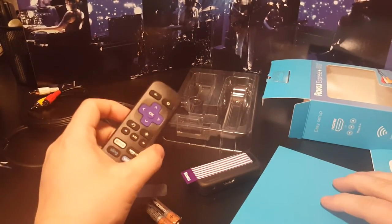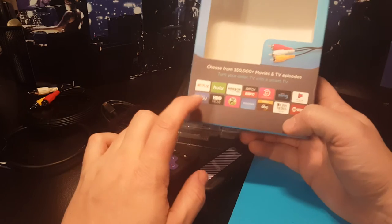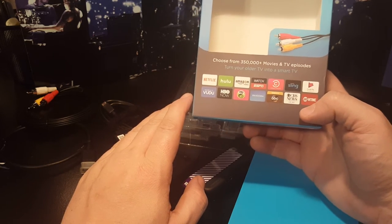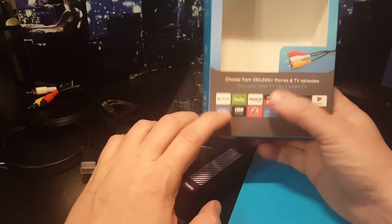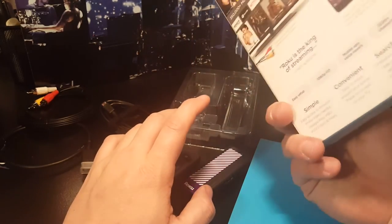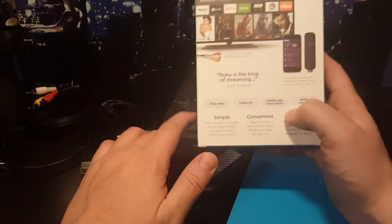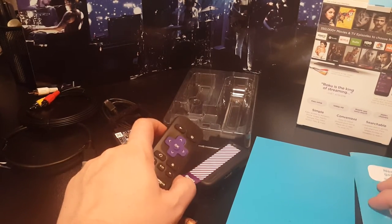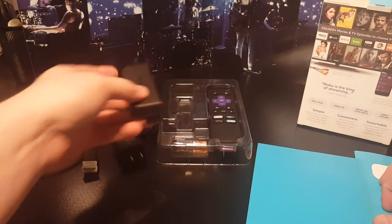This is the Roku Express Plus. Just so you know, for things like Netflix, Hulu, Amazon, Sling, Showtime, and HBO you need a paid subscription. But there are plenty of free channels — ABC is free, there's a free ESPN, CW is completely free, and so is Fox Now, so you can watch Family Guy and the like. The free channels just have commercials, just like regular TV — so you're not paying a cable company their crazy prices.